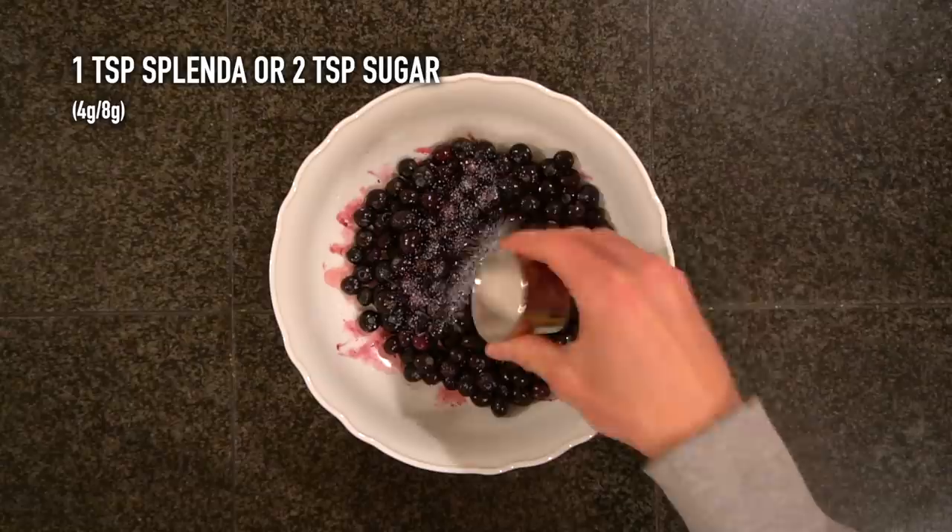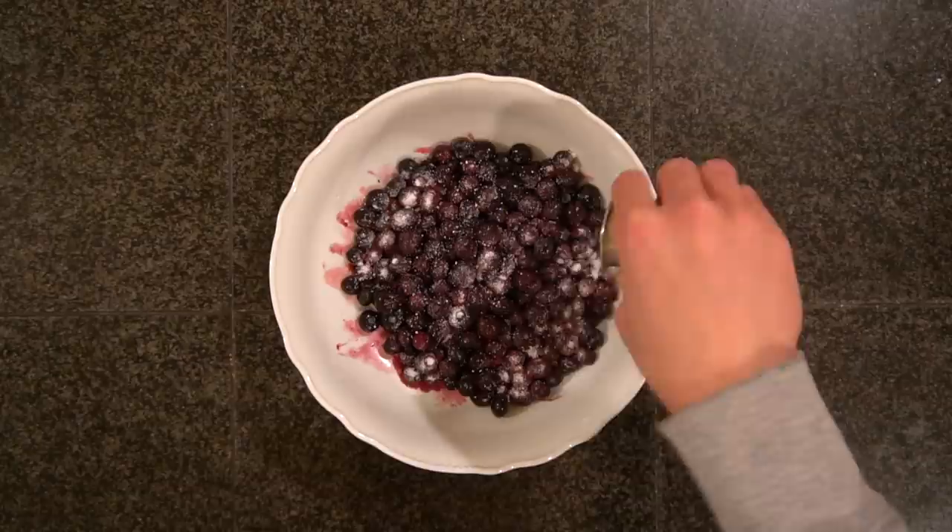Take 3 cups or 450 grams of frozen blueberries and mix in 1 teaspoon or 4 grams of Splenda. You can also use real sugar, but you'll have to add a bit more because it's not as sweet as the Splenda is. Allow those to macerate together while you prepare your other ingredients.